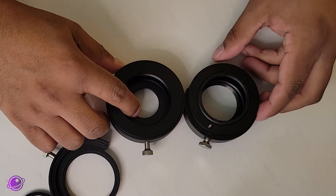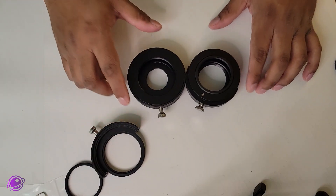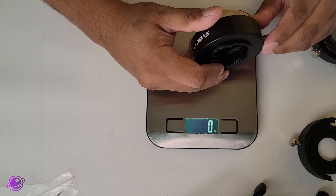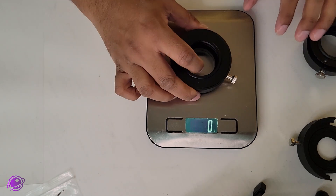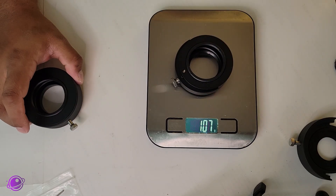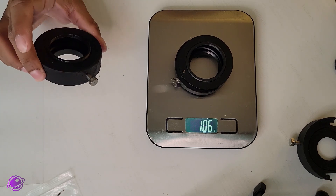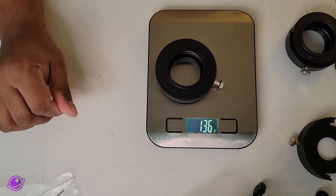The SV Boney is also clearly larger than the ZWO one, and I can feel that it is also heavier. So, just to confirm, I weighed them on my scale with the M48 to M42 adapter on both of them, and also used one 2-inch holder just to keep things consistent. My scale reads 136 grams for the SV Boney. Switching to the ZWO, it's 106 grams. So the SV Boney is 30 grams heavier — not that much more weight, but something to keep in mind if weight is your concern.